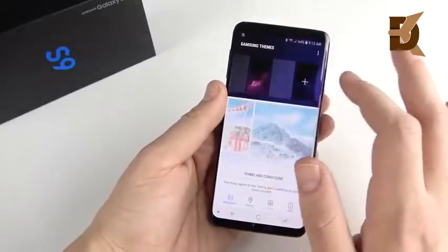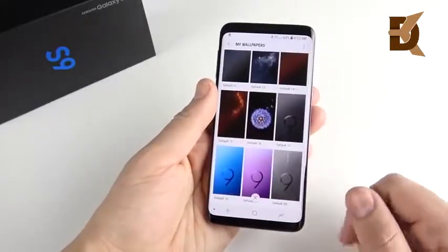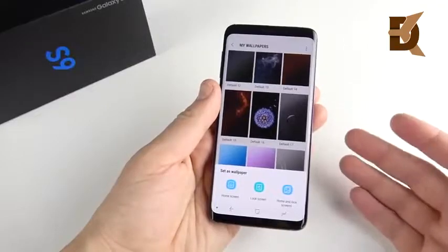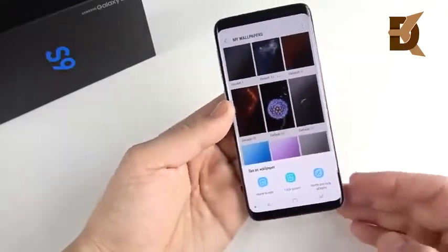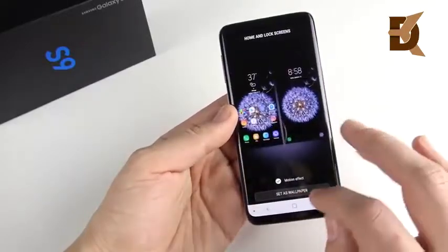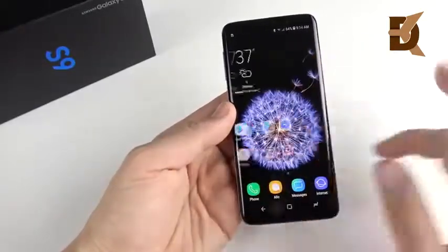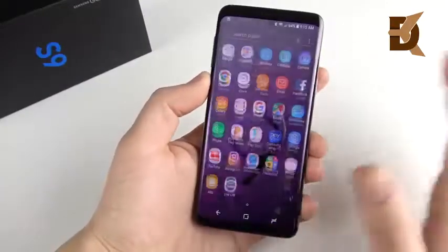Number four is a static wallpaper — just a wallpaper that doesn't do any animations, video, or anything like that. You can download live wallpapers from the Play Store, but those will slow down performance a little bit. I recommend a static wallpaper with no motion effect. This makes the home screen use fewer resources, making everything a little bit faster.